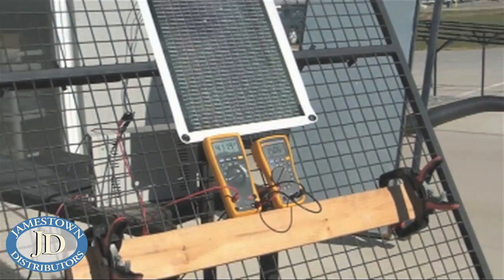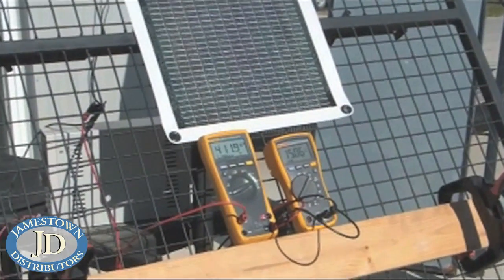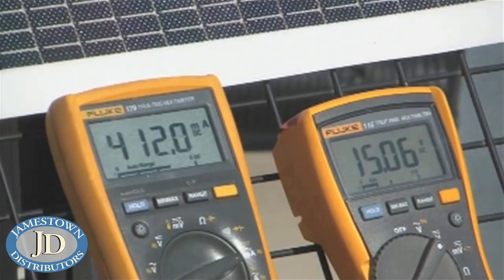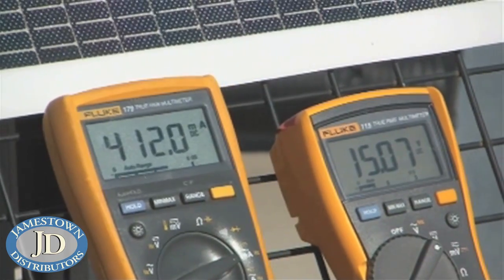PowerFilm seven watt rollable after taking it in the chest nine times with the 40 cal. Our power output — we're at about 15 volts, about 412 milliamps — so not quite a 10% loss in power output.